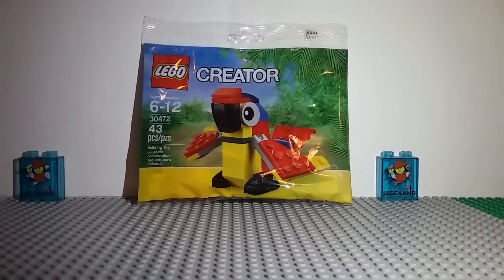Today I'm going to be reviewing another little polybag set. I actually showed this off in my latest LEGO haul video. I got this for free at the LEGO store with a coupon that I got in a LEGO calendar.